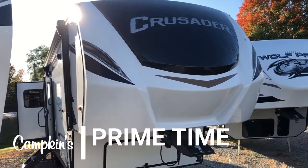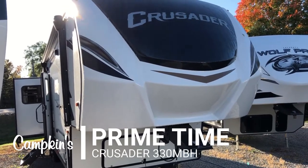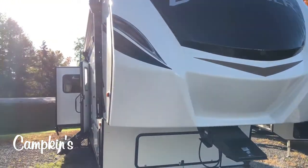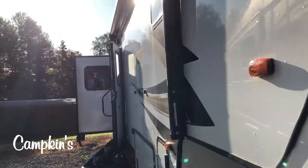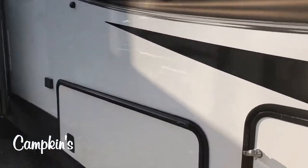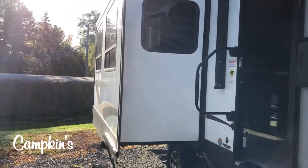Hello folks, welcome to campkins.com. This is the online video walkthrough of the 2020 Crusader 330 MBH. This is a mid-bunk model and as you can see on the outside you've got a high gel coat exterior, beautiful front cap, automatic leveling, your electric awning, your outdoor speakers, and lots of storage underneath the front as well.